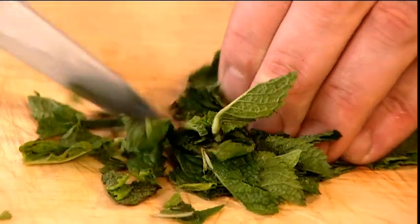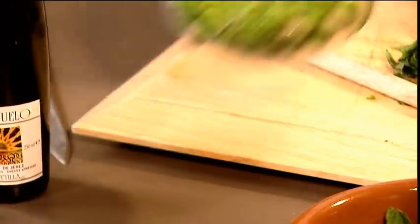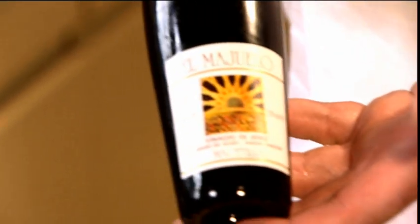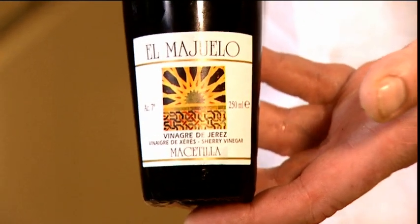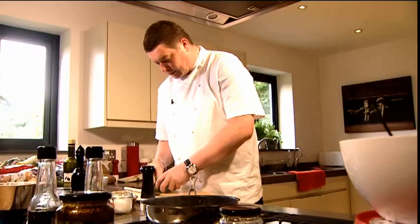I'm just going to shred a little bit of some of the mint. Add the broad beans. Pepper. I'm adding my Heres vinegar and some of my mint.